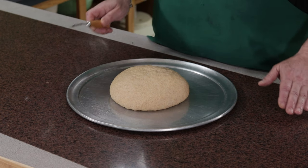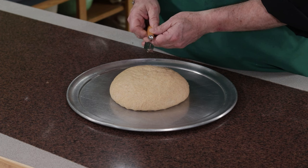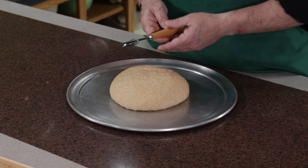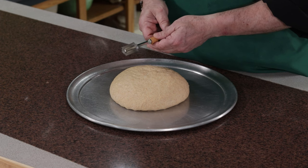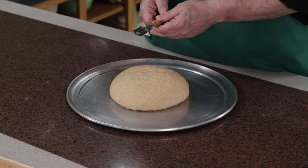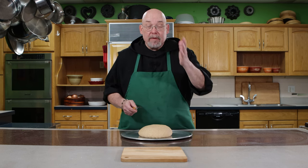You have to have a very sharp knife or you'll distort the dough, but a lot of professional bakers and even amateurs use this tool, which is called a lame. It's a rod with a handle and it has a double-bladed razor blade attached to the top so you can slash the loaves.